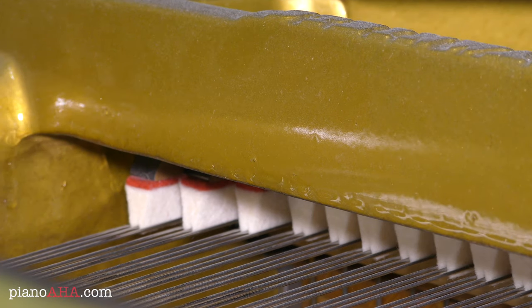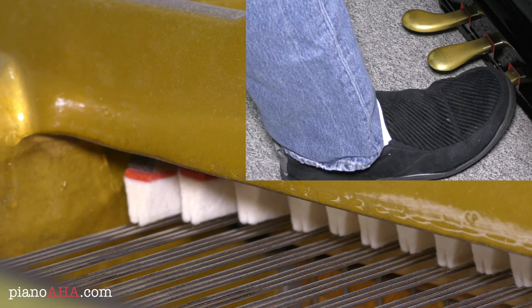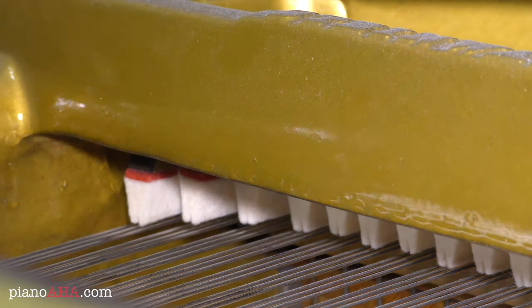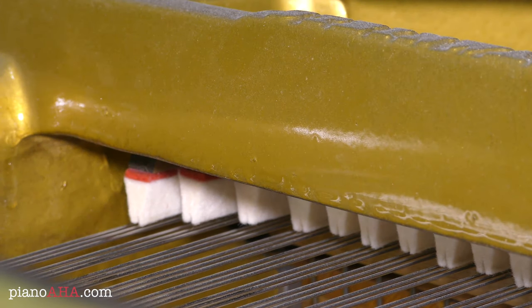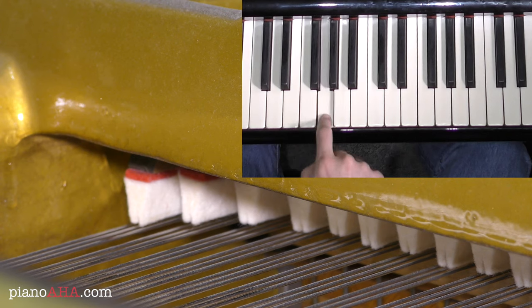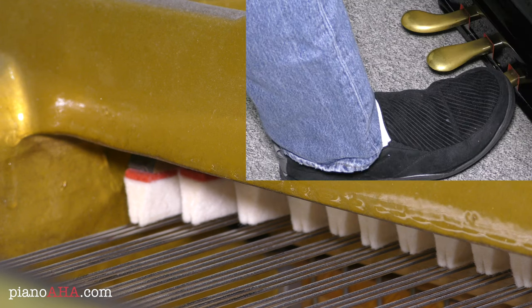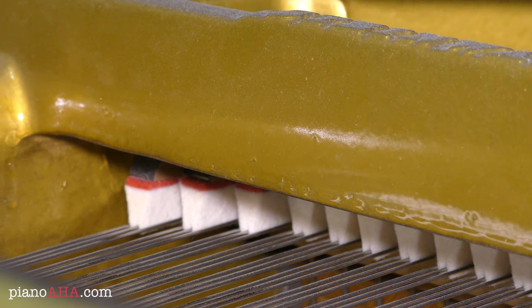Unless I press the pedal. In that case you can see that all of these dampers — and indeed all of them on the entire piano — are removed. And now anything that I might play is held until I release the pedal. So that's how that works.